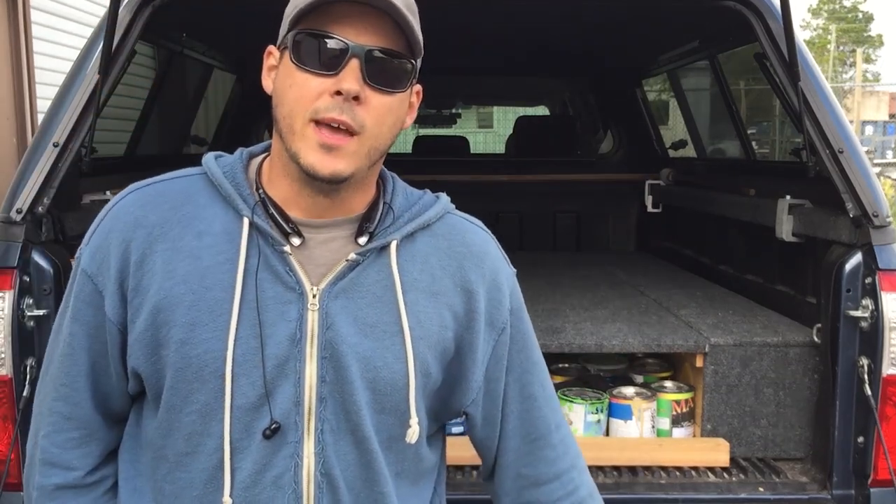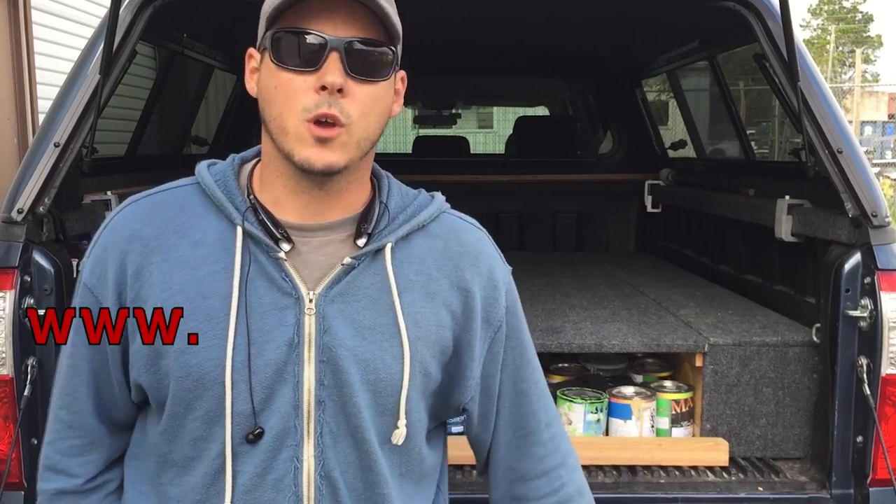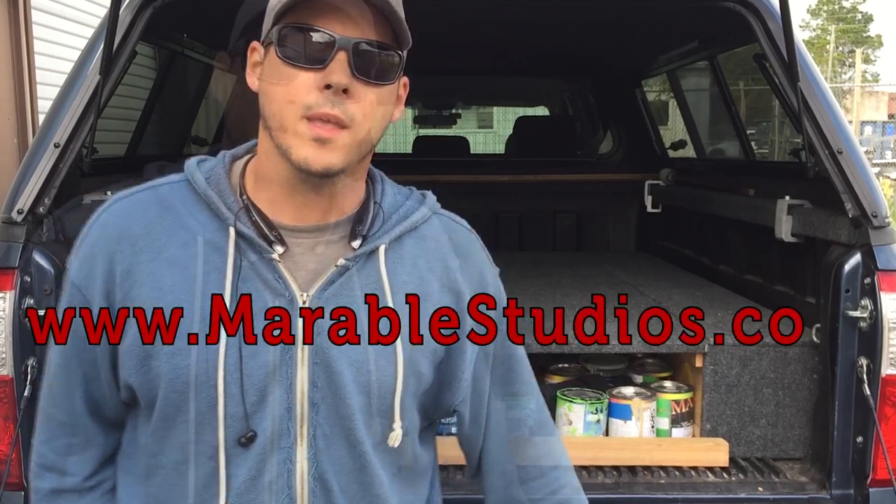Thanks for watching my video. If you're interested in seeing some of the artwork we do at Marable Studios, go to MarableStudios.com. Thanks again.